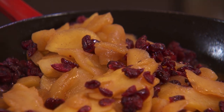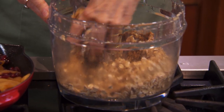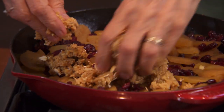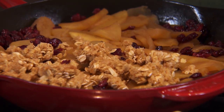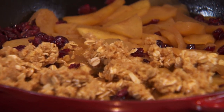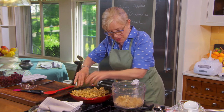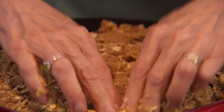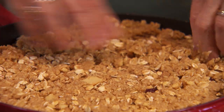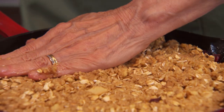Now for the topping — there's no way around this, you're going to get your hands dirty. We're going to sort of smush it around the top. We have plenty of topping; it should cover every part of the apple so that whenever you take a bite, you get crispy top and wonderful tender, juicy apples underneath. I've already preheated the oven to 400 degrees. We're going to pop it in — it only takes about 12 to 15 minutes.